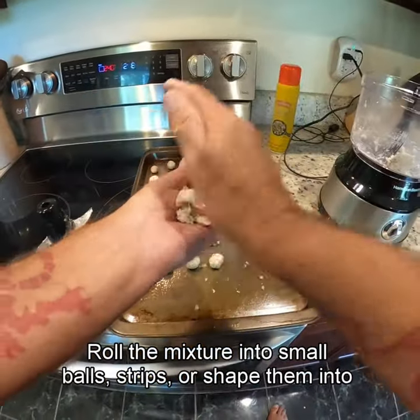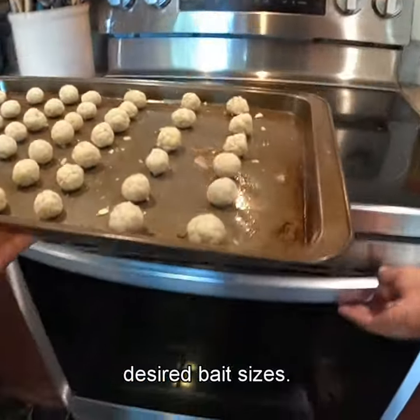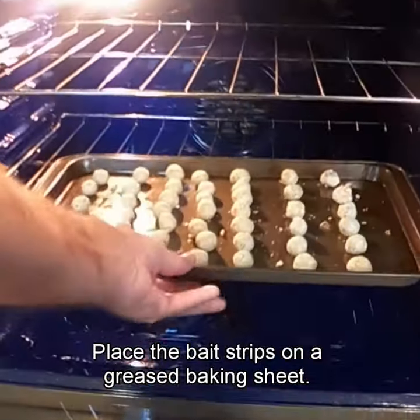Roll the mixture into small balls, strips, or shape them into desired bait sizes. Place the bait strips on a greased baking sheet or tray.